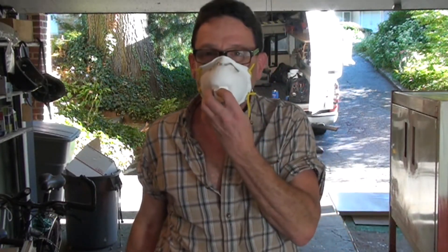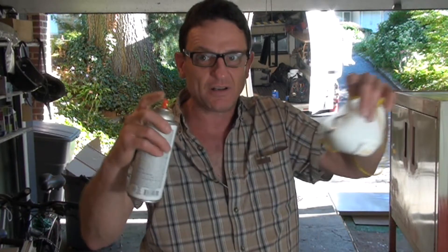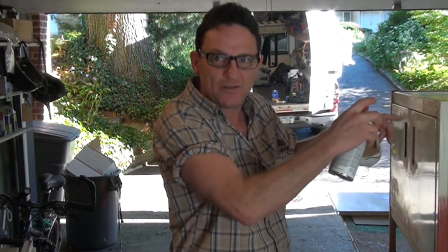You're also going to want to have a good dust mask — not those cheap ones, a good one. Safety glasses too. And make sure your wife's car is not too close to where you're working, because the clouds of this stuff that don't end up on your project — that's called overspray — will drift and land all over everything. Get all the stuff that could possibly be damaged by overspray out of the way.